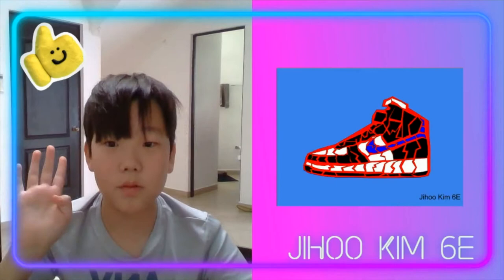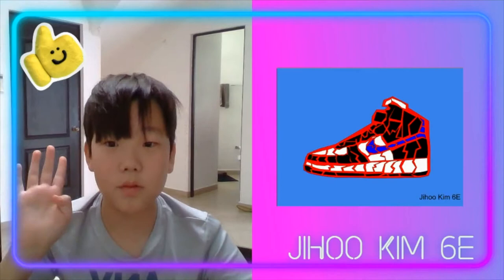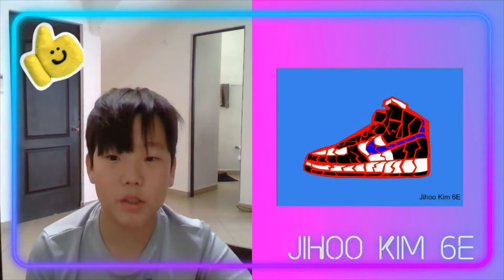Hi, my name is Jijo Kim, and this is my project. It is made of geometric shapes, and it was a unique experience. Thank you, bye.